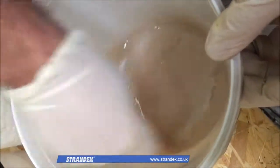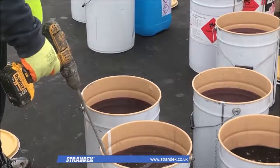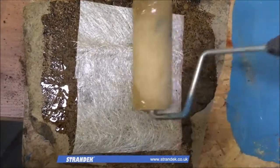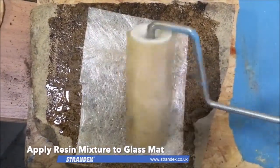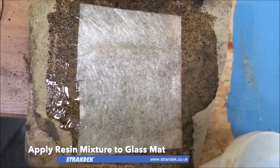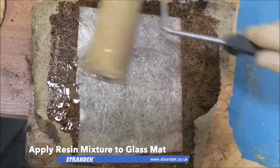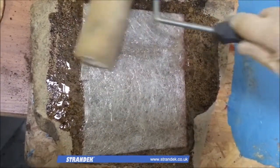On site we typically use a power drill with an impeller to mix larger containers. This resin catalyst mixture is then carefully applied to the glass fibre mat over the designated area with the aim of saturating it, ensuring that enough resin has been applied to remove any excess air from the mixture.